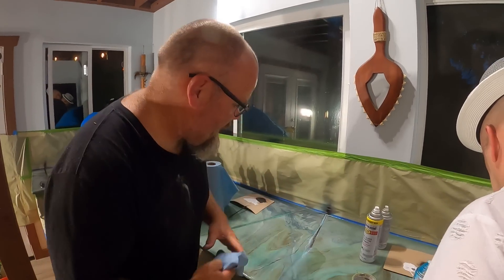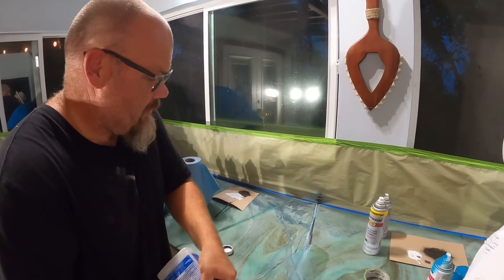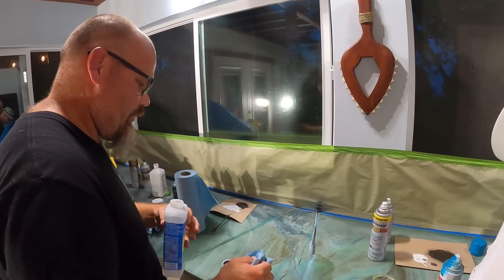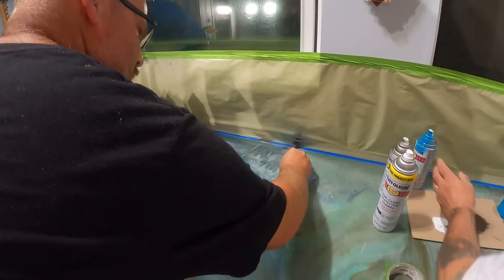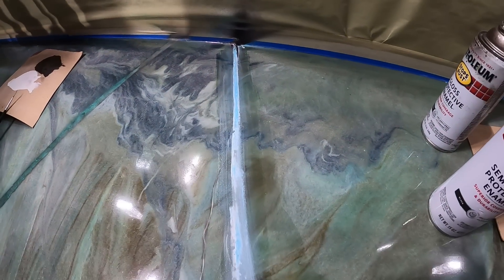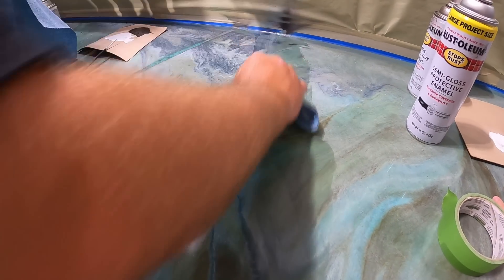I don't like this vein, so I'm cleaning it off with mineral spirits — which you couldn't do if this was wet epoxy. So if you're really trying to get detailed and control where your vein placement is, this is how you do it. Now I'm just ready to put another vein in.